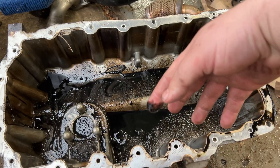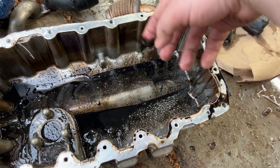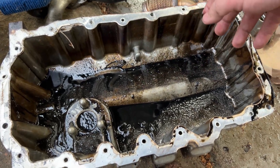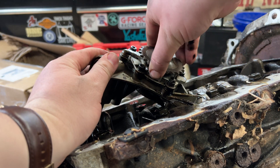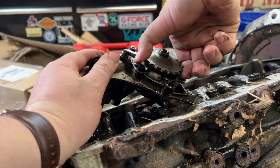No wonder why the motor ate itself. Change your oil, people. I'm fairly certain this motor was on its way out when I bought it a month before it let go. I'm no mechanic, but I don't think I should struggle to turn that — it's super hard to turn.